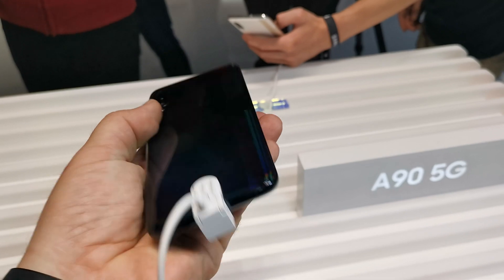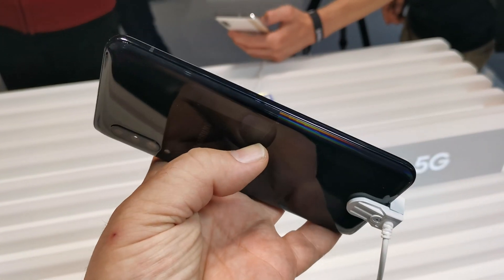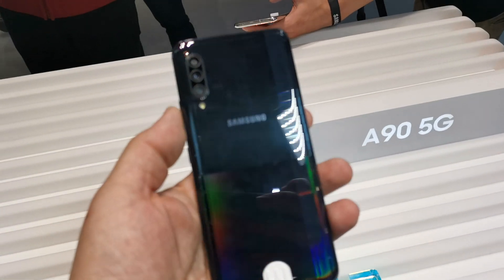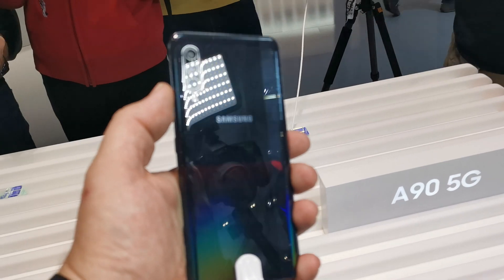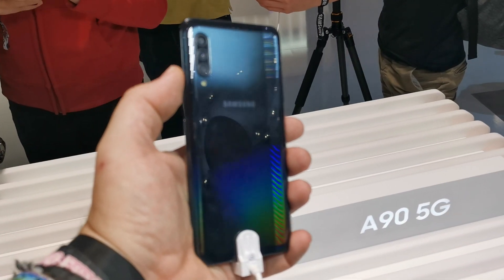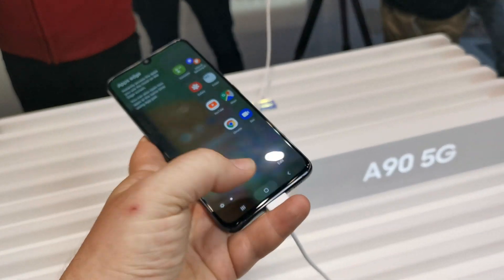On the bottom you get the speaker, and on the right there's a USB-C port which also supports fast charging — supposedly around 18 watts. That's important because this device has a 4,500 milliamp-hour battery. You need a big battery if you want to run 5G, as it still eats a lot of power.